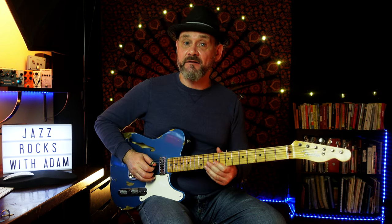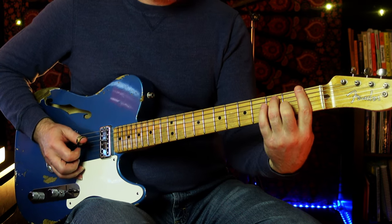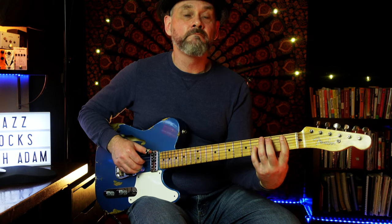You probably couldn't help but notice that he was using one of these — a thumb pick. Thumb picks weren't completely new to me. When I was 10 or 11, I taught myself this from one of my dad's Chet Atkins records. I also ended up playing a little bit of five-string banjo later on — don't laugh — and it's common to use thumb picks combined with finger picks.